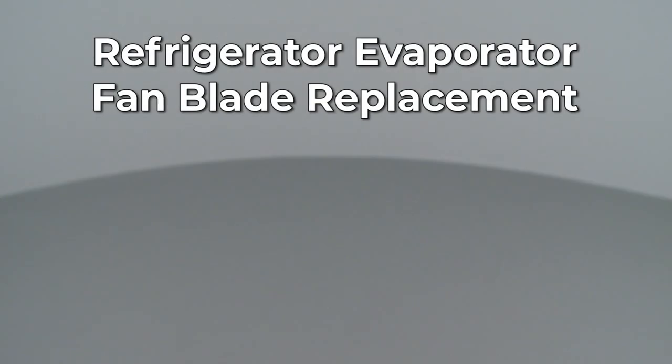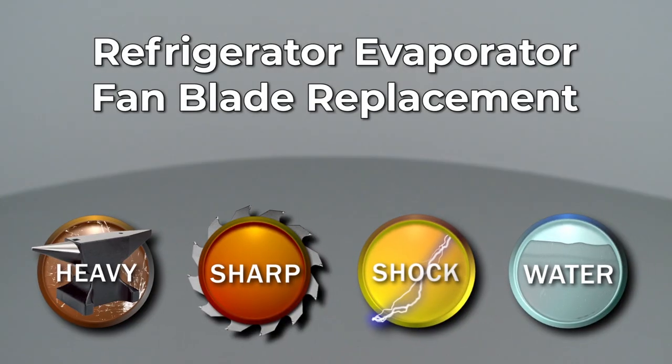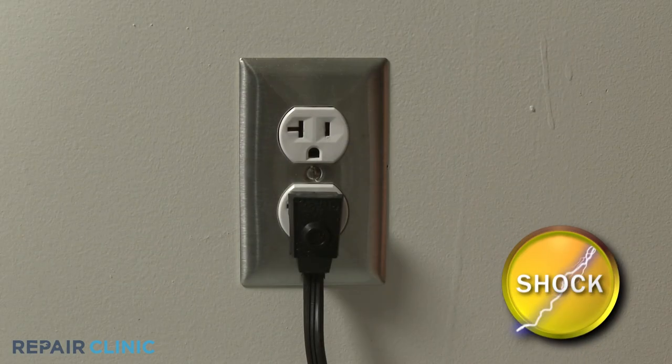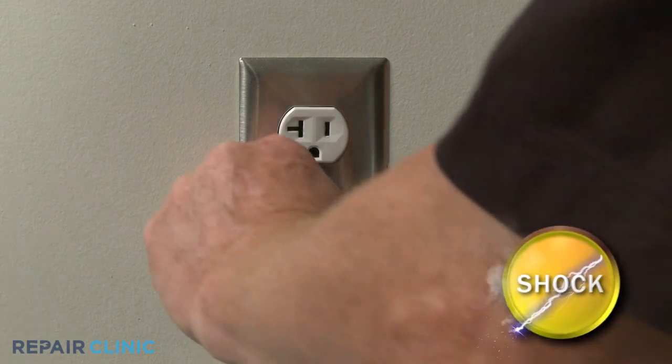Since Repair Clinic encourages you to perform this repair safely, a warning icon will appear when you should use caution. Before you replace the evaporator fan blade in your refrigerator, be sure to unplug the power cord.